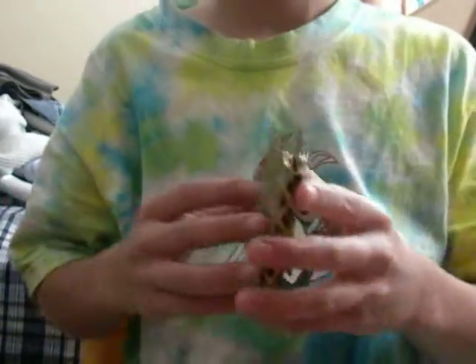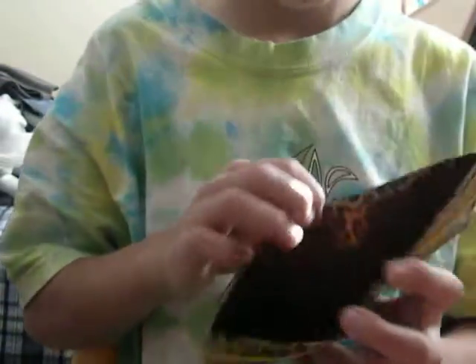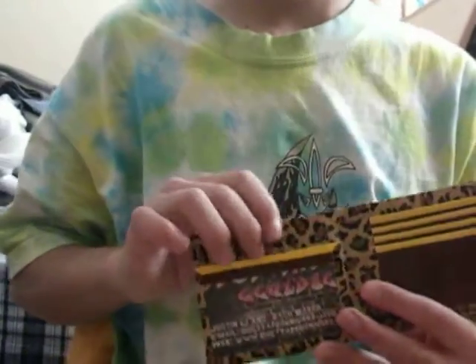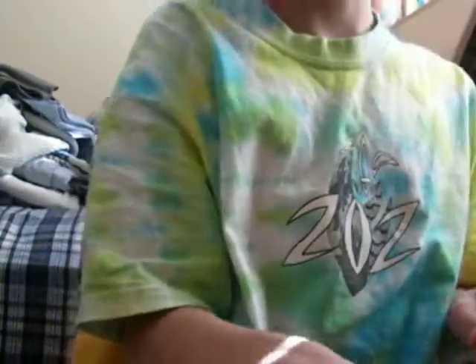The next one is cheetah print. I attempted to line it up the best I could — it didn't work. And so then brown billfold. You can see the double-colored ID brim and four pockets.